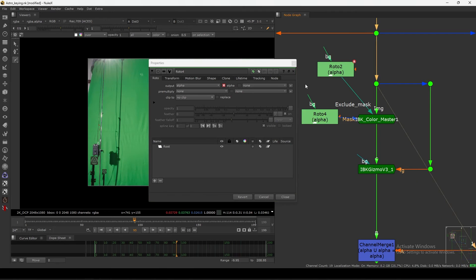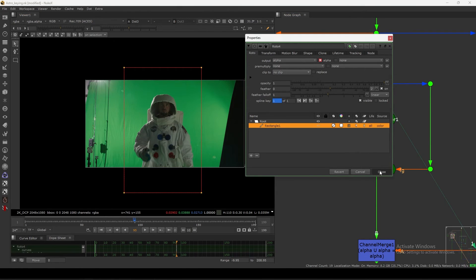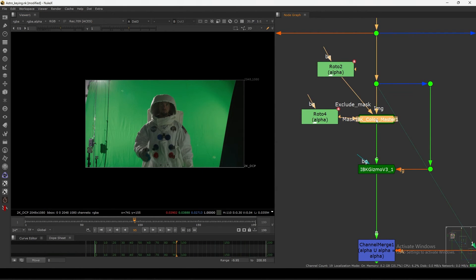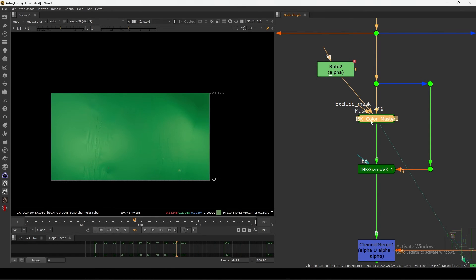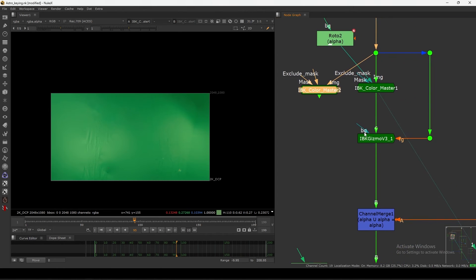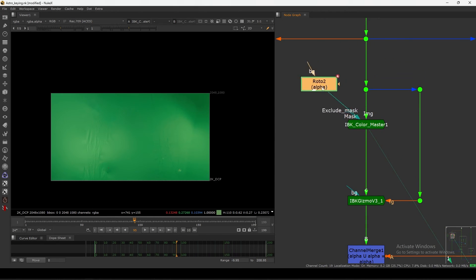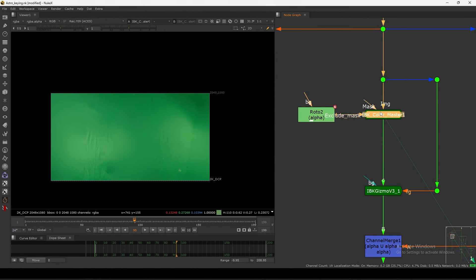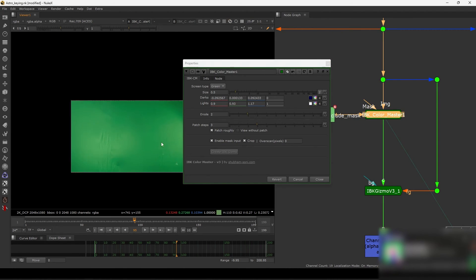Similarly you have the normal mask option. You can connect a mask for your character - for example, connect a separate key here and merge it. This is just a normal mask input so you can connect and use it as needed. By default the mask input is turned off, and you can enable it when you want to use it.